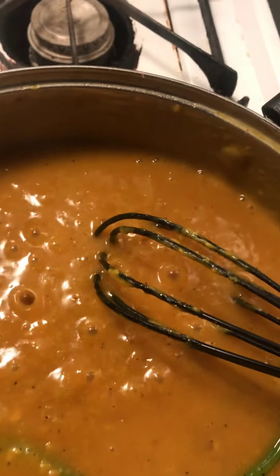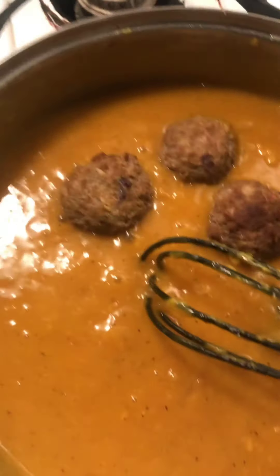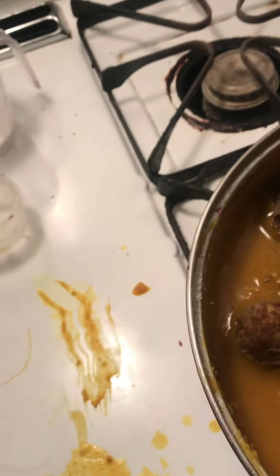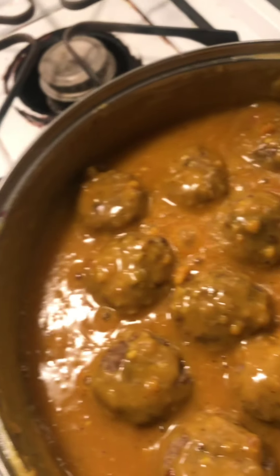Then you add the rest of your seasonings — all the seasonings that I mentioned — because you halved everything. Then you add your flour. Now I'm going to add my meatballs. I'm going to let these meatballs simmer uncovered for about 25 minutes. Be careful not to break them. You want to cover these meatballs with the mixture. You can see all your onion and garlic in there — cover these meatballs with the sauce.